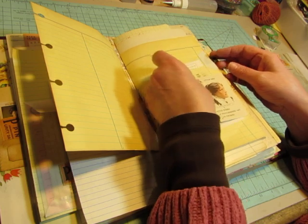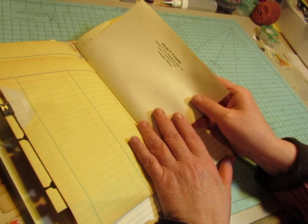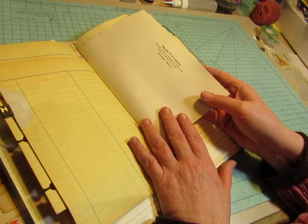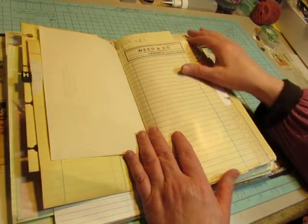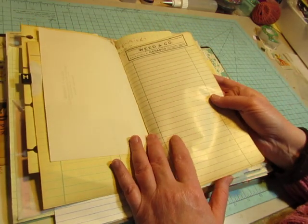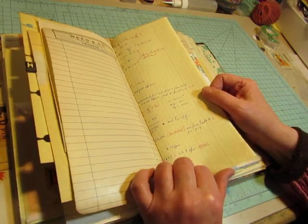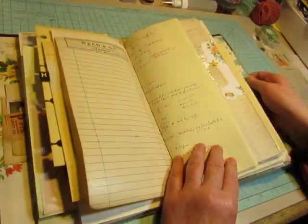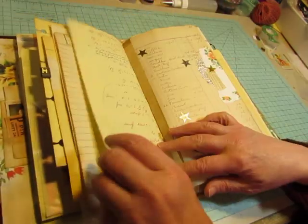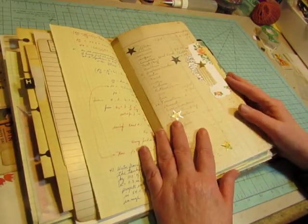This is a letterhead from a courthouse in Towanda, Pennsylvania from the 1930s. This is from a hardware store. This was a computation book from a college and it's written on in blue and red ink — someone used it for some sort of math class. There's lots of computing on this computation paper.